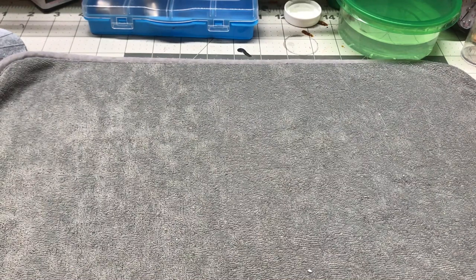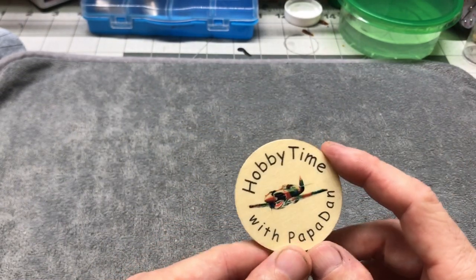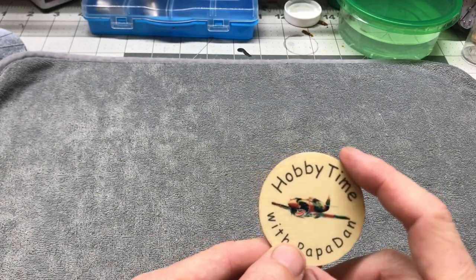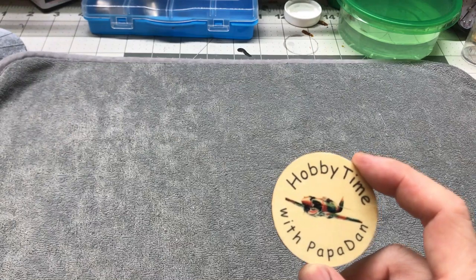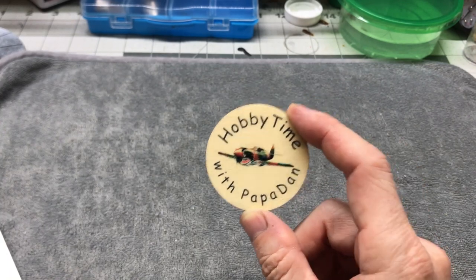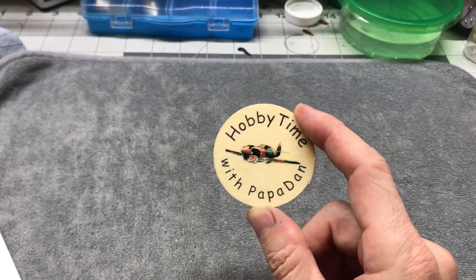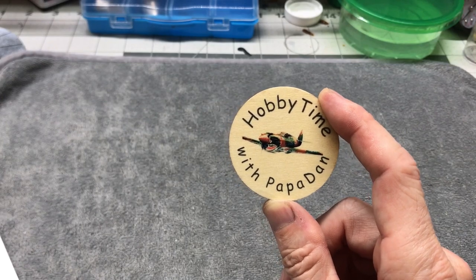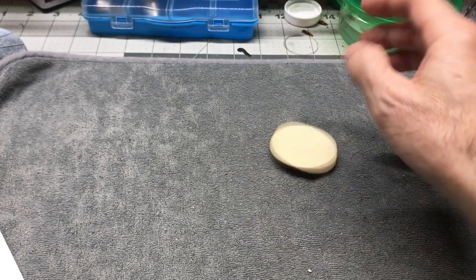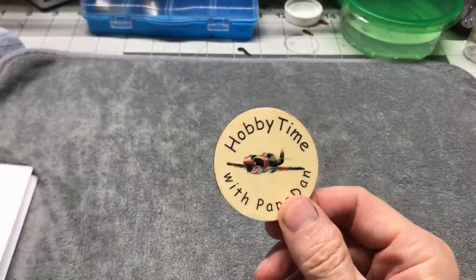Before I do that, I want to do just a quick little shout out mail call to Papa Dan. In the mail the other day I got this token, this wooden token with his shop logo on it. He's been sending these out to a lot of members of the community. Really appreciate the token Papa Dan and the letter that you sent, thank you very much. This will probably be displayed up on one of my shelves here right at my bench, so thank you so much for that.